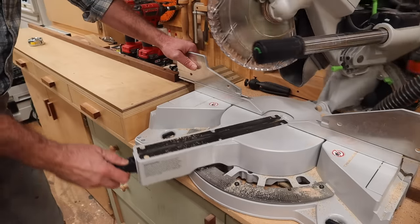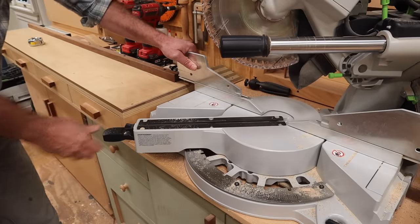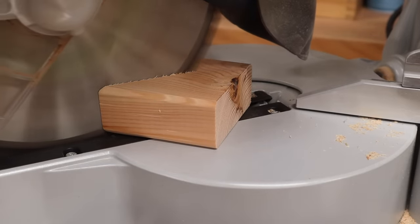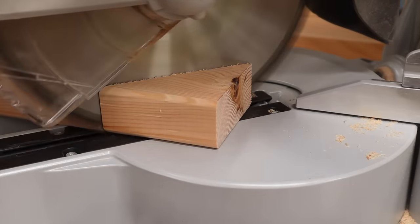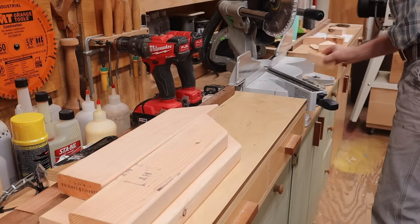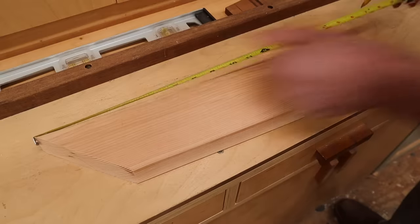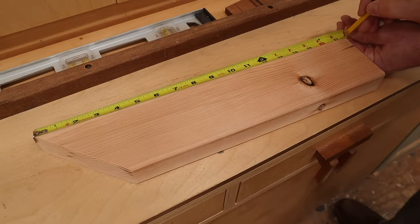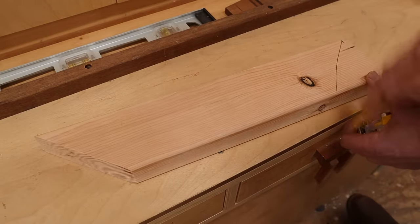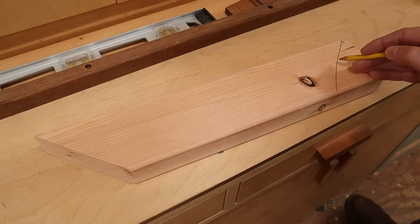Now I'm going to change the angle of the miter saw to 45 degrees and make one cut at the end of each board. Measuring from the long point of the miter, I'll make a mark at 17 inches, set up a stop block, and cut a 45 degree angle on the other side of the 2x4.